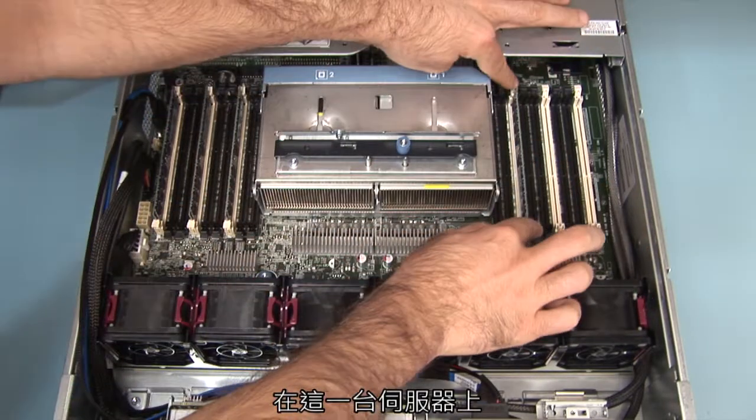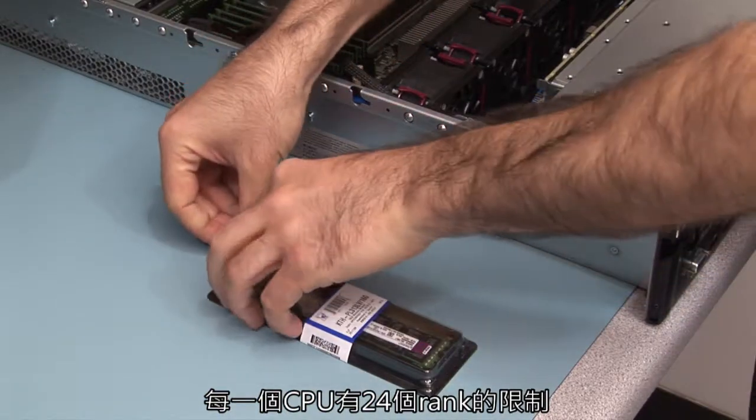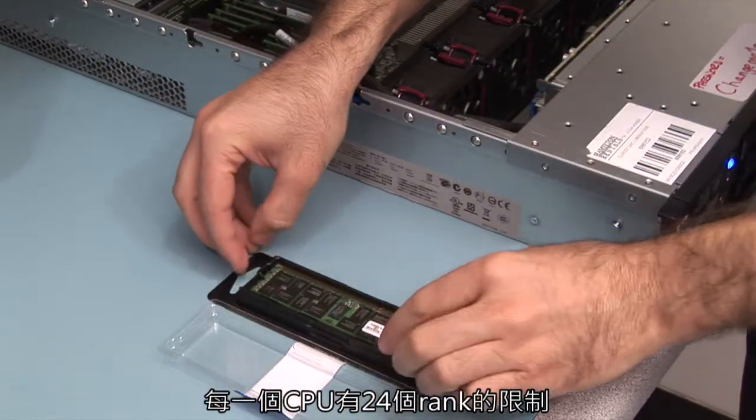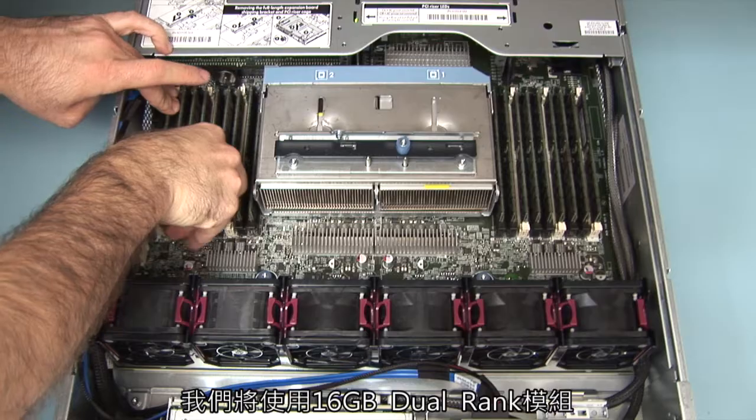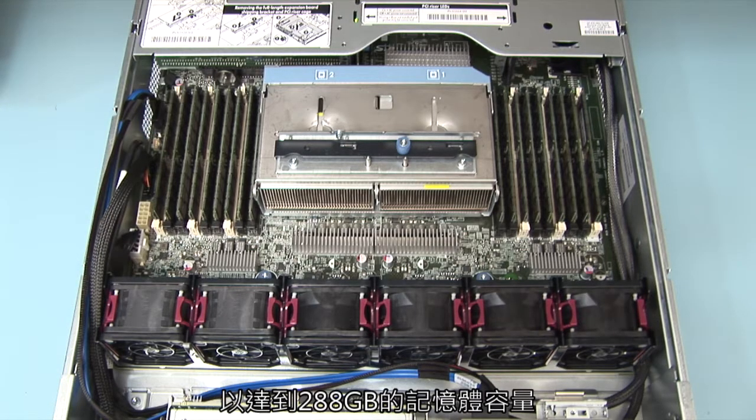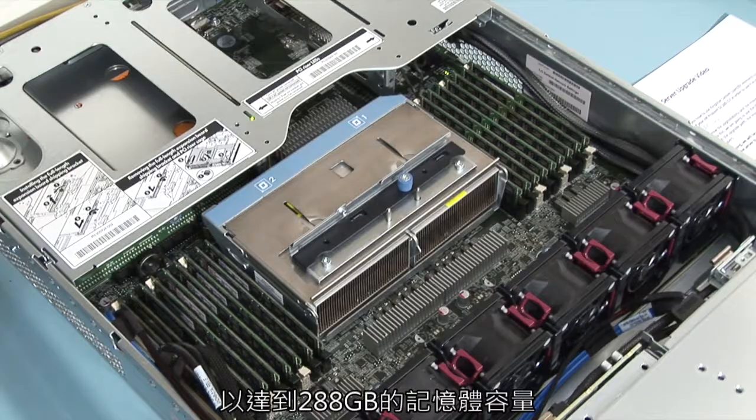On this particular server there's a ranking limitation of 24 ranks per CPU. To avoid any ranking limitation, we will be using 16 gigabyte dual rank modules, which will allow us to reach a capacity of 288 gigabytes of memory.